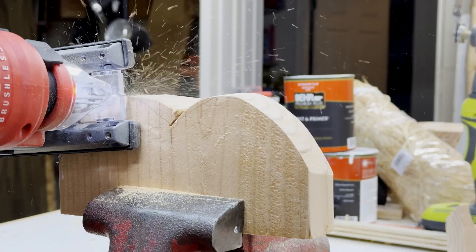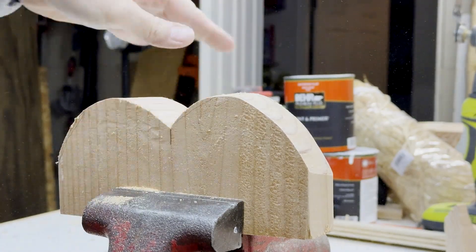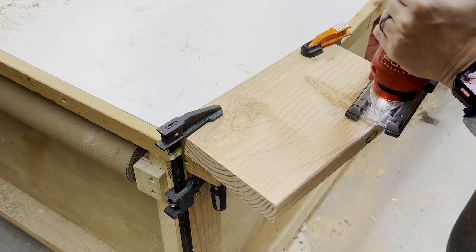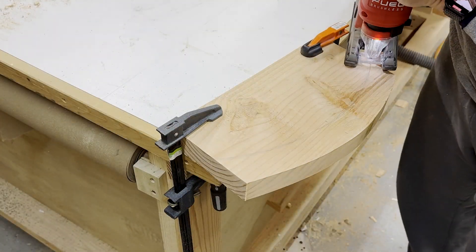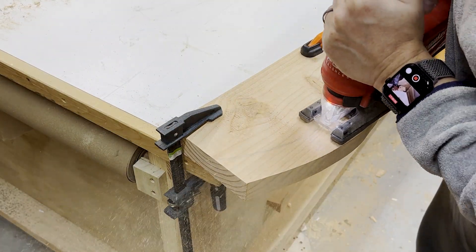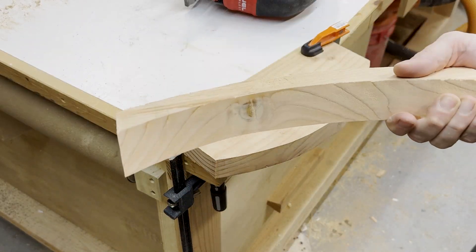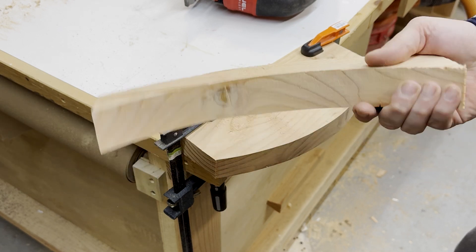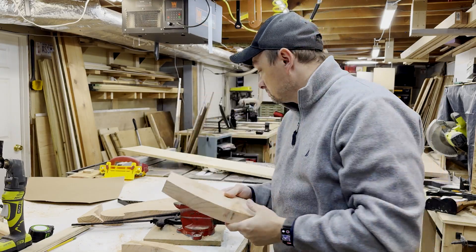I'm using a jigsaw for these cuts, which I believe is the easiest. You can pick one up either used or a corded one at a store pretty cheap. However, if you're feeling energetic you can use a handsaw, a coping saw, or even an exacto knife if you have the time. Don't throw away the scrap piece because you can actually get two more gnomes from it.